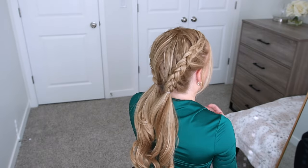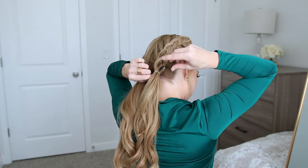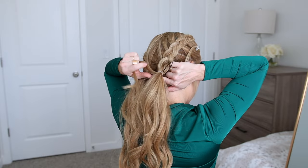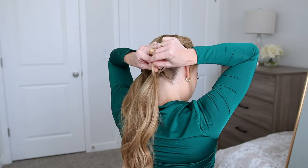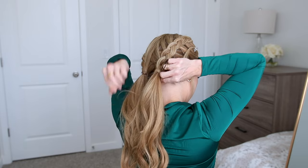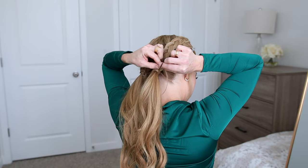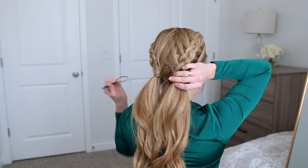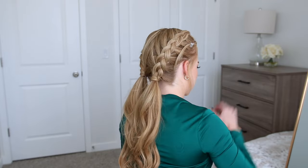Now I'm going to hide the elastics. So I'm just going to take a small section of hair from each ponytail and wrap it around the elastics. Then I'm going to use a topsy tail tool to slide the end of the wrapped piece through the elastic band. This will hold it in place without needing to use a bobby pin — I just got this little tool off Amazon.